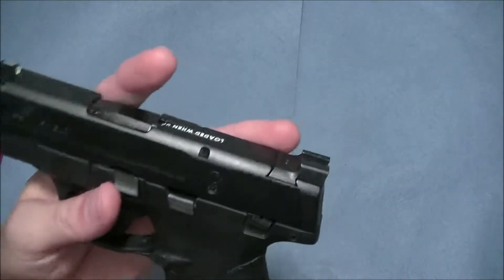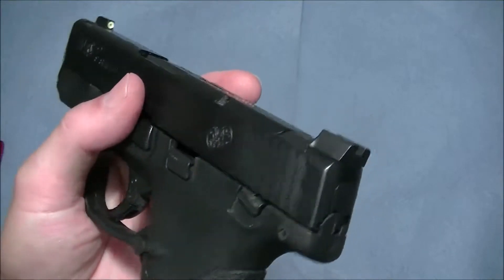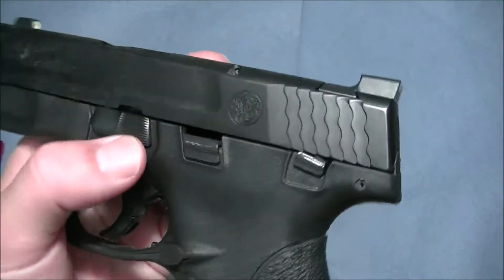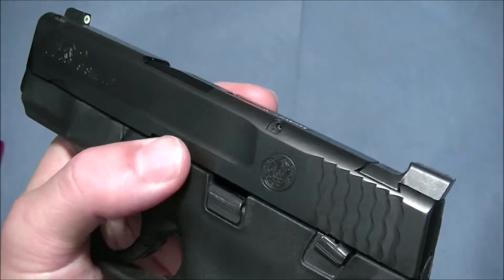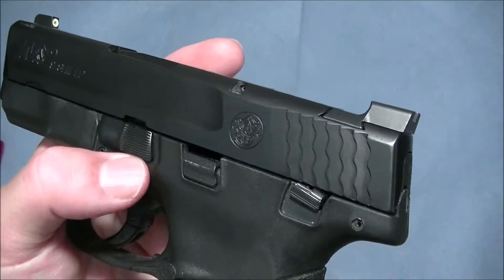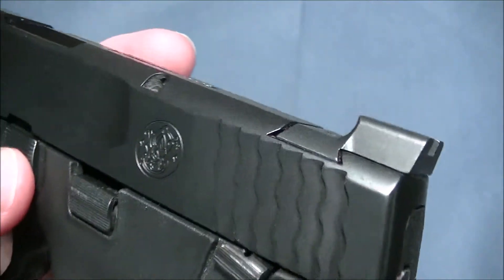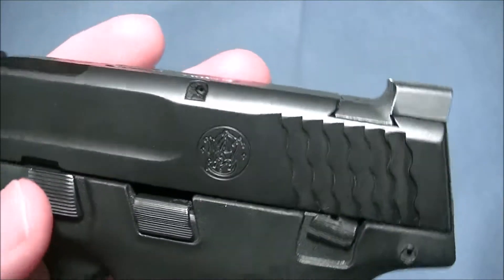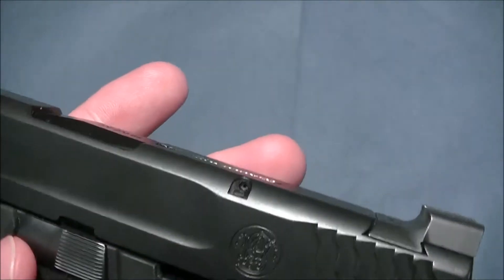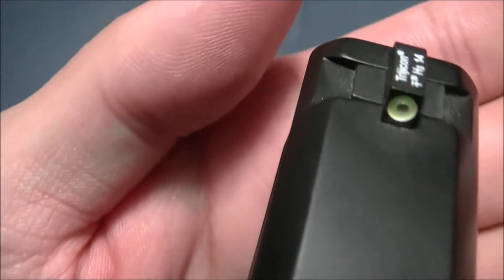They make these sights for a large number of handguns — pistols, you name it, they probably make it. I know they make it for Glock for sure, and all the popular pistols. You can find it on the Ameriglow website or on the ICE Training website as well, and also on Amazon. Last time I checked I couldn't find one for the Shield on Amazon — I found ones for Glock — but I wasn't searching that hard. I got mine directly from Ameriglow.